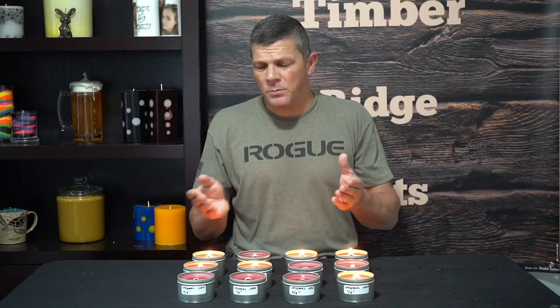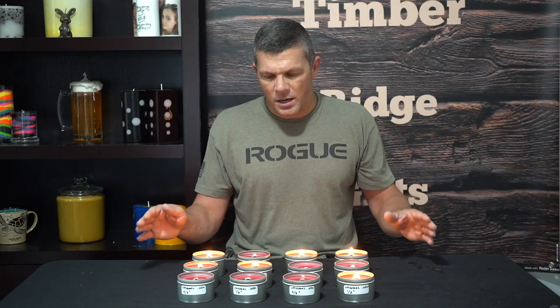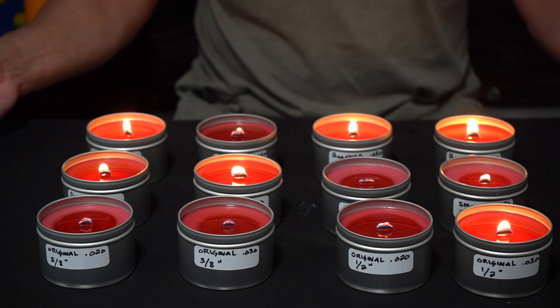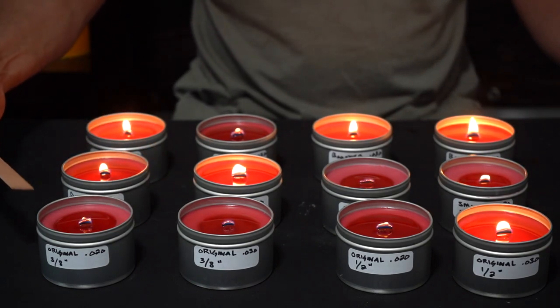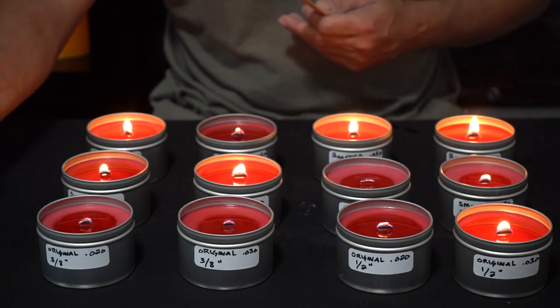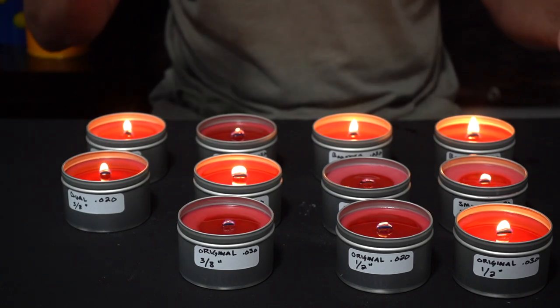So we're a couple hours in and we're ready to do our first check of our burn test. At this point all we're really looking for is that the melt pool is evenly spread across the top of the container — we want to see nothing but melted wax on top. We don't want to see just a small hole of melted wax with unmelted wax around it, which basically means our candle is starting to tunnel and it's not properly wicked. So we want that nice even melt pool across the top. Zooming in, we can see that several are starting to underperform — these two are definitely starting to tunnel, the wicks are really small, and they look like they're about to choke themselves out. So basically these are undersized and we can eliminate them.